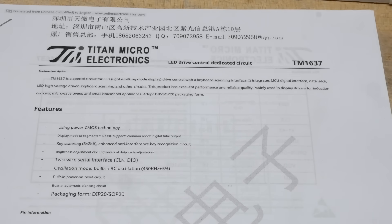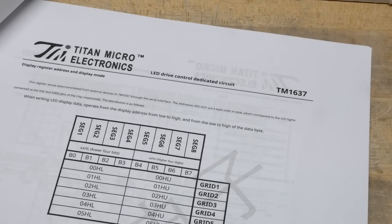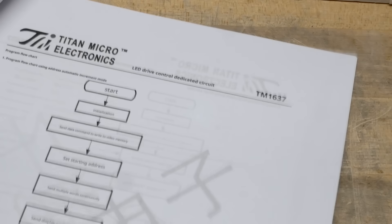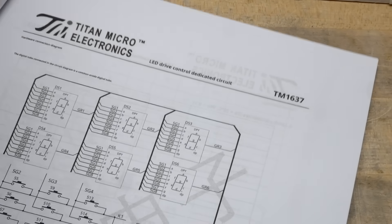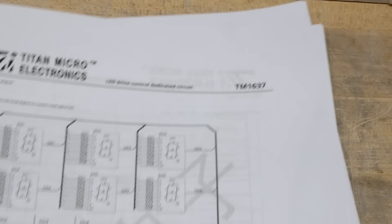It also has key scan, so you can have a keyboard. Before we look at all this stuff, we can look at a sample usage. They even give you the code in here, which is kind of cool. So this is what it can do.